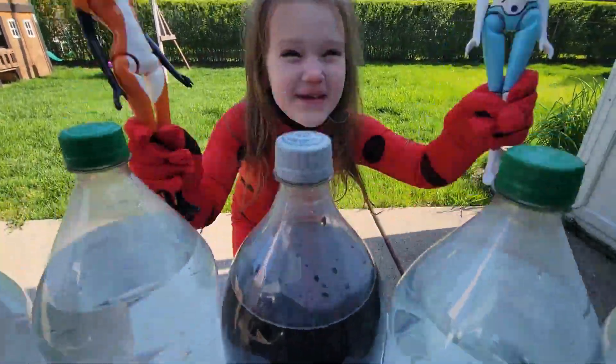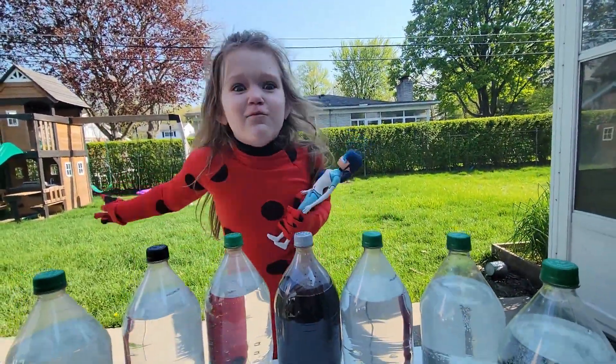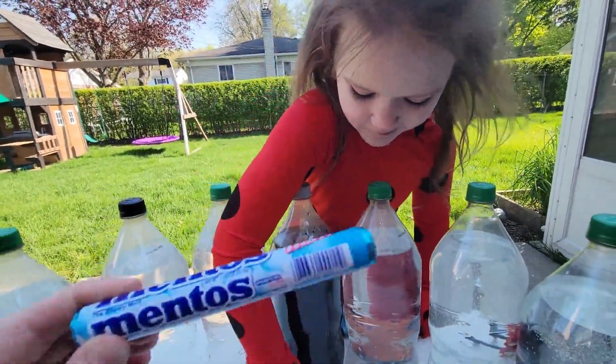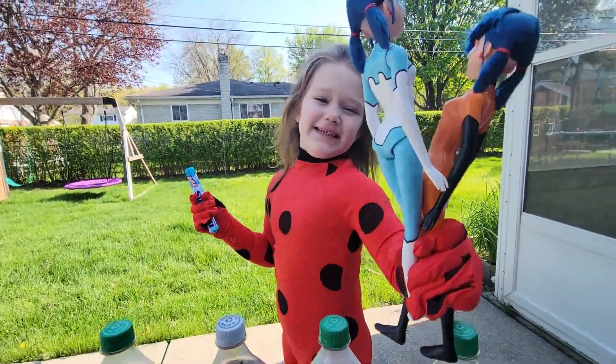Where are you? I can see you! What are we doing today? Explosion! Explosion with Pop! And Mentos! And who's your little helper? Foxy!